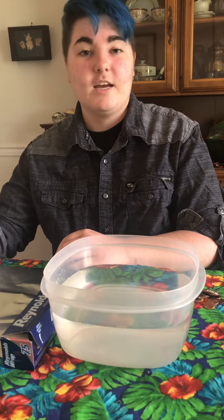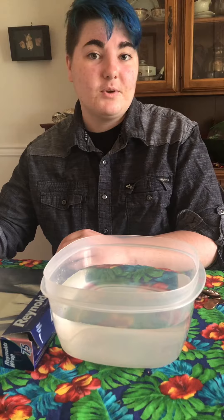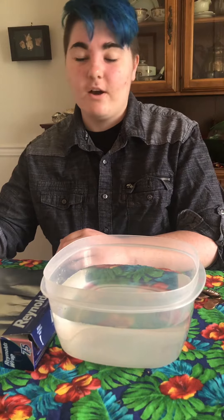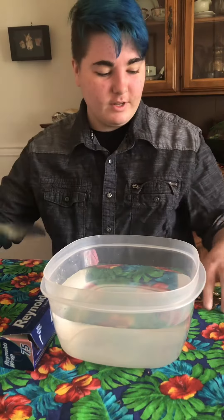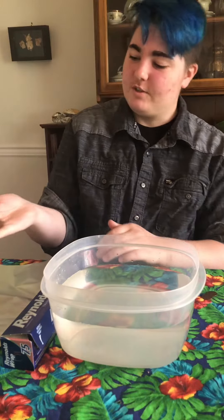Hello aftercare friends. Today I'm going to show you a really fun experiment that you guys can do at home too. All you need is a bowl of water, aluminum foil, and a whole bunch of pennies.